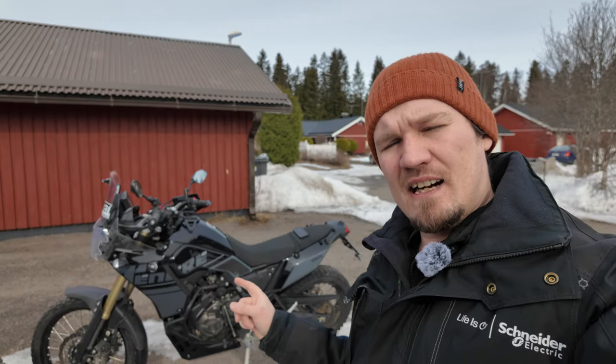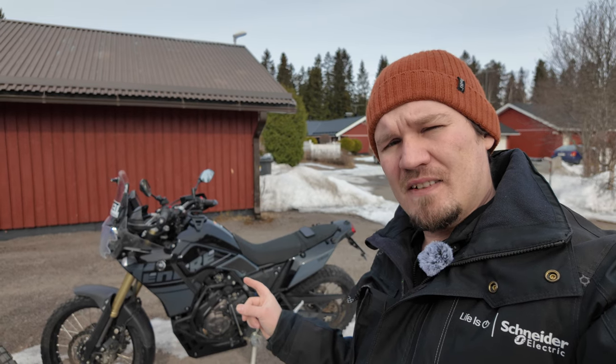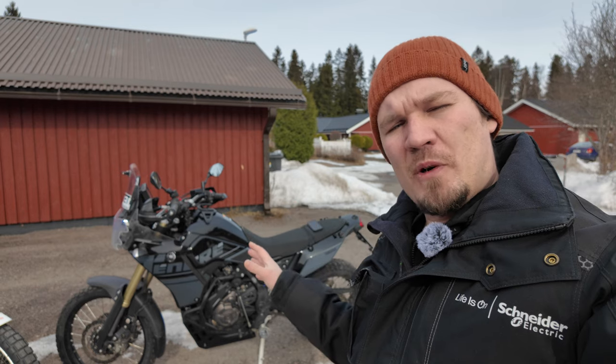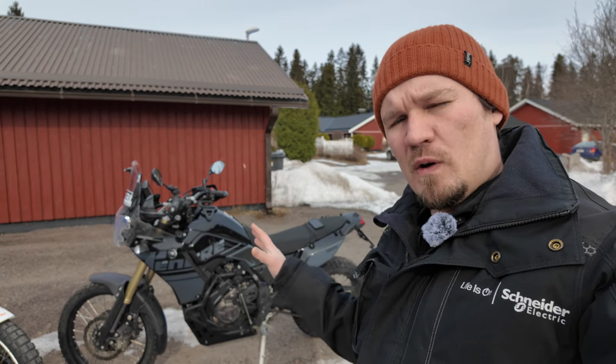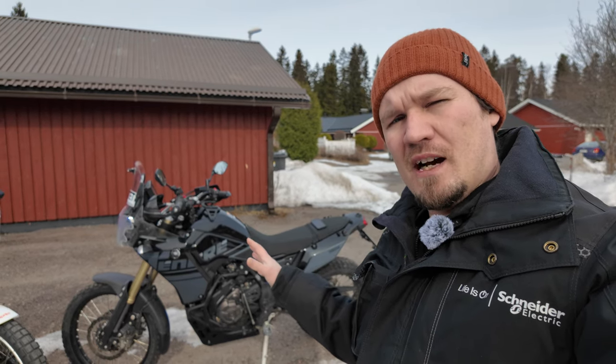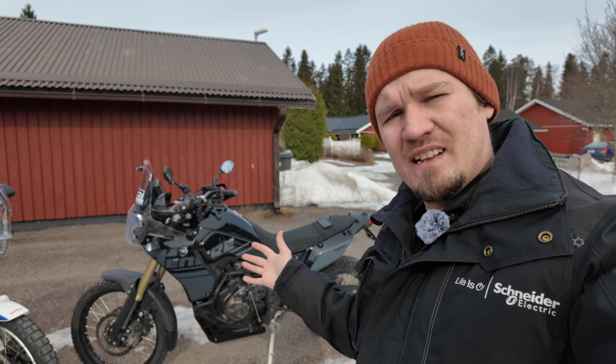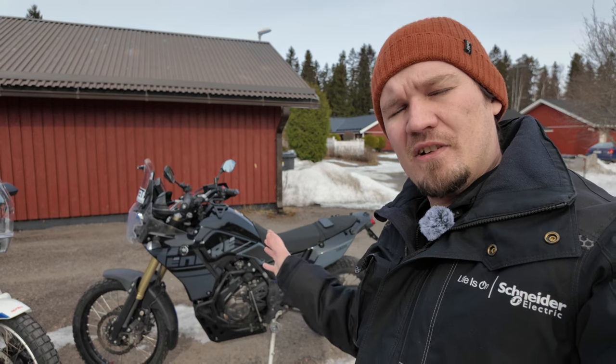Now that I still have the trusty Ténéré 700 in my yard — it's been sold already but it's still waiting for pickup — let me go through the modifications I did to this bike 20,000 kilometers ago and whether I think they were useful or completely useless. If you have the Ténéré 700, maybe you'll get some valuable information from this video.